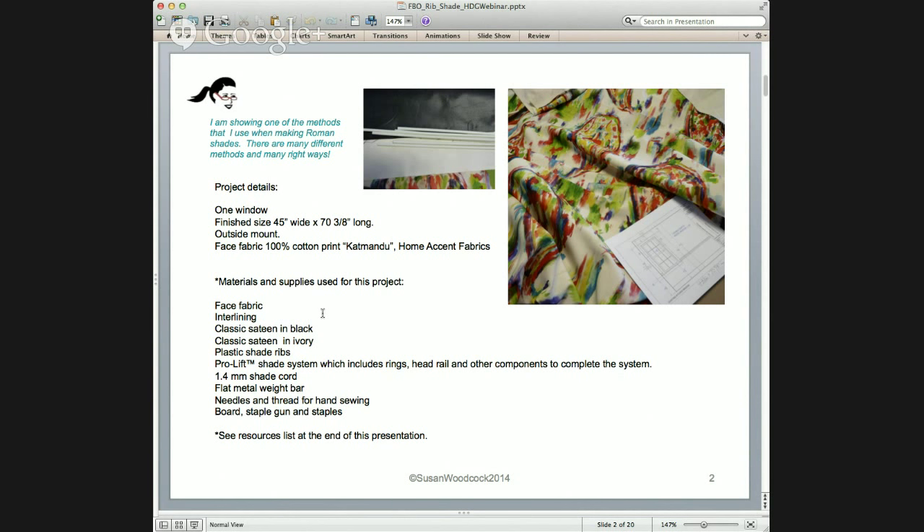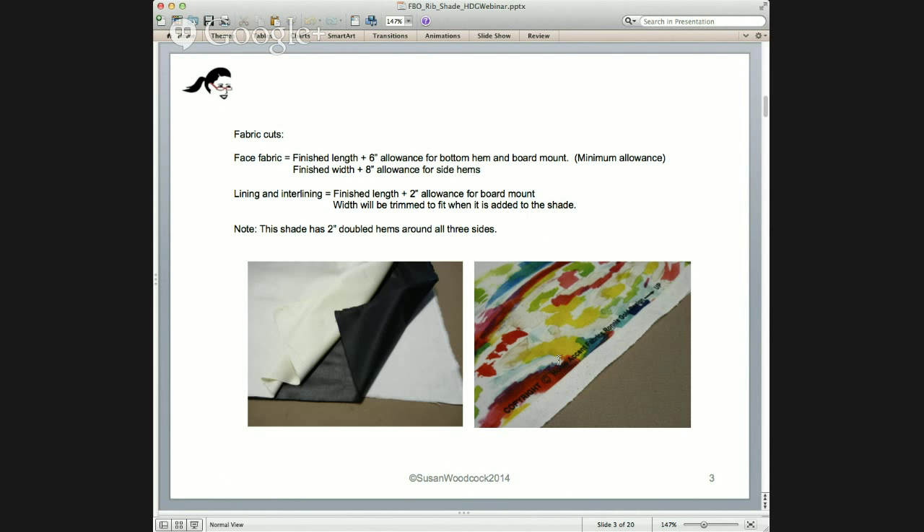Materials used: face fabric, flannel interlining (white or natural — I'm using white), classic sateen in black, classic sateen lining in ivory (I'm using ivory), plastic shade ribs, and the ProLift shade system, which comes with rings, head rail, and all components needed. I'm also using 1.4 millimeter shade cord, a flat metal weight bar, needles and thread for hand sewing, board, staple gun, and staples. There really isn't anything that new or different, except maybe the lift system, which is new.